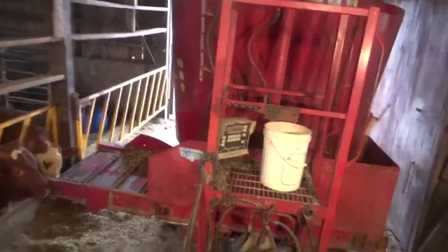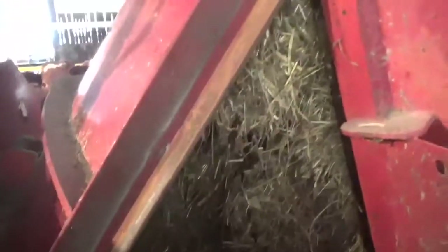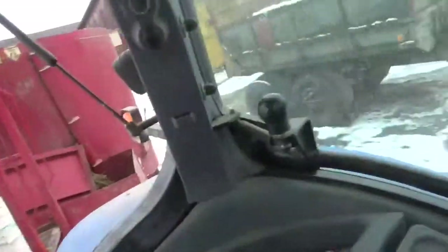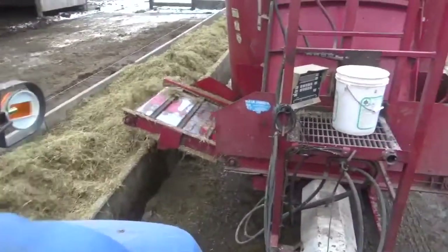And then this happened — I don't know if you can see it but the door just fell off. Great content, Matt, great content. So to fix this properly, this door had way too much pressure on it with all the feed in there. I'm gonna have to try and slowly take all the feed out. Alright, I managed to feed with the door like that — let's go fix it now.